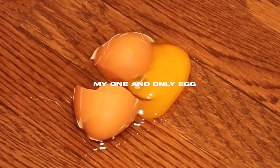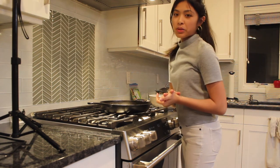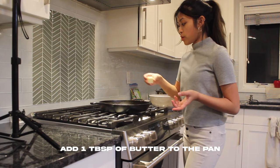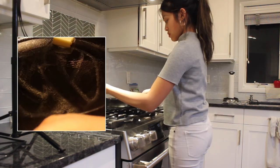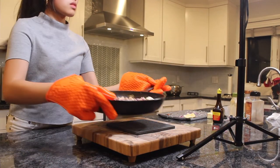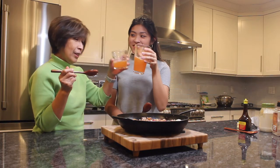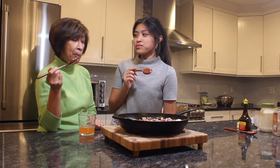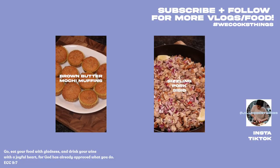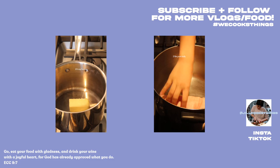I was going to add an egg. Now it's time to put it on a cast iron or a sizzling plate if you have one. I'm going to add a tablespoon of butter to the pan. Mmm!